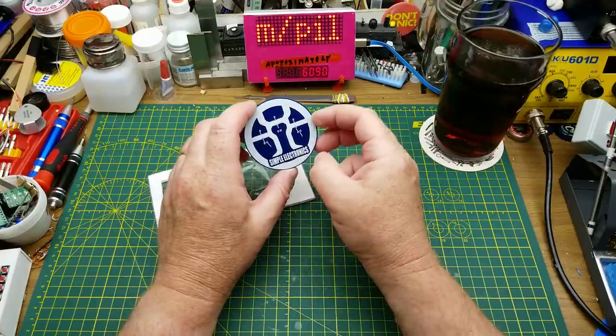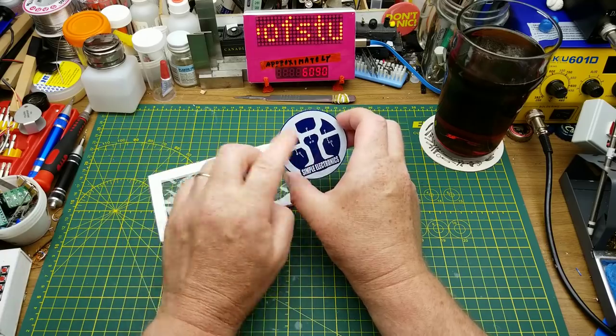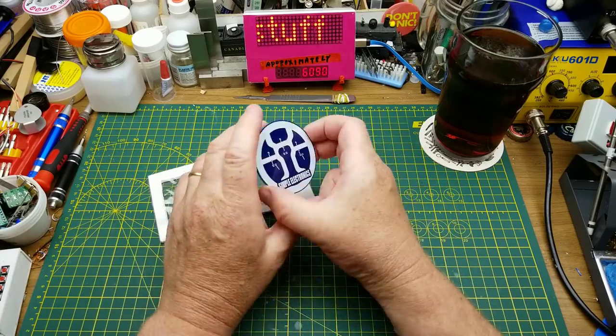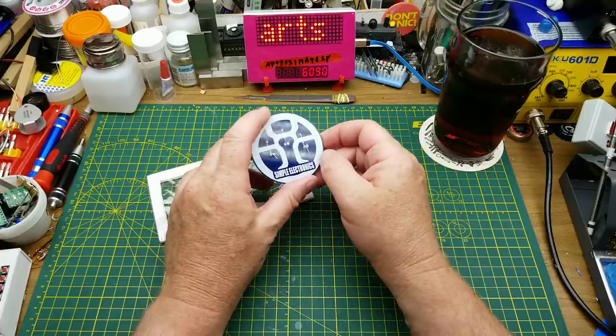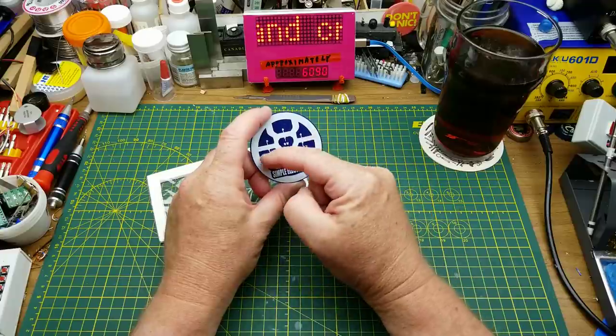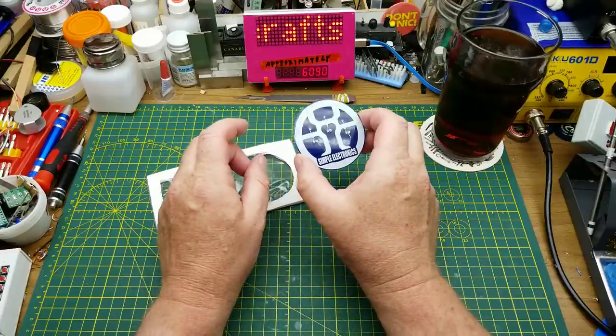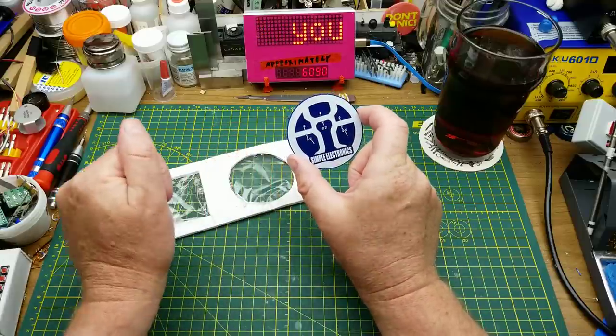Simple Electronics sent me this kit and it's super simple - six components, three LEDs and three resistors, so it's not going to take that long if I do it by the book. But I'm not. He suggested this could either be built with the LEDs or just used as a coaster. I don't think that's an either/or - I'm going to do both.